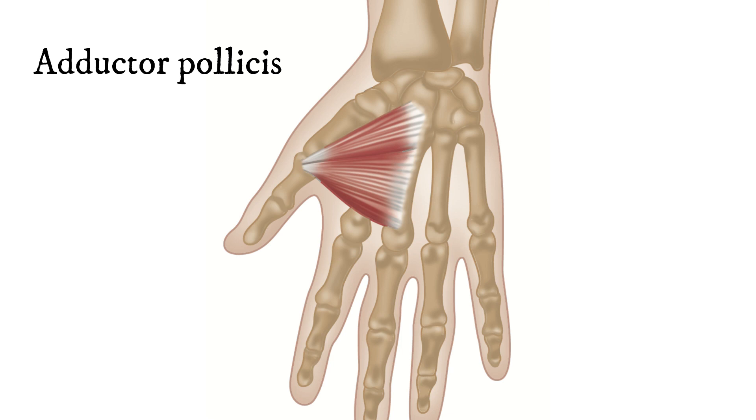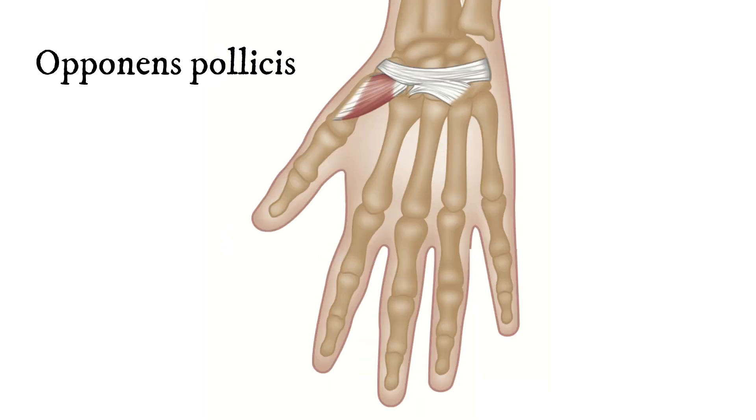The second muscle is the really fascinating muscle of the thumb, and this is called the opponens pollicis. Again, this is Latin — 'opponents' means bringing something in contact with something else, as an opponent is someone that you're against, opposing you. So the opponens pollicis is the muscle which brings your thumb, the tip of your thumb, into contact with your fingers.